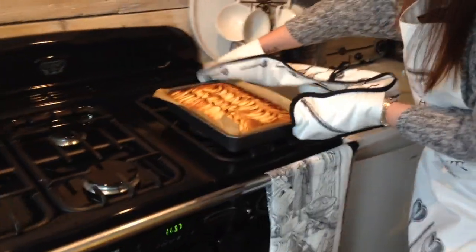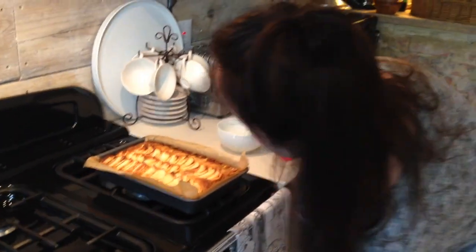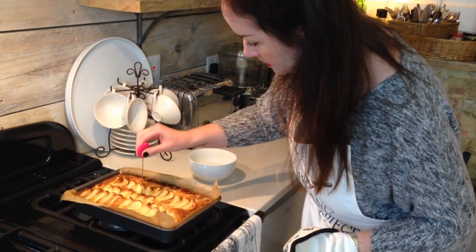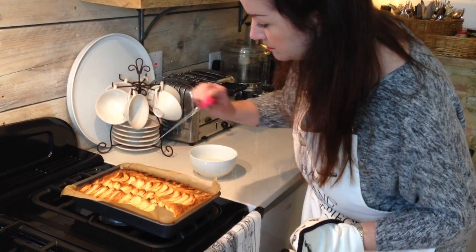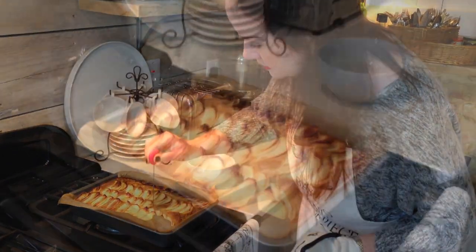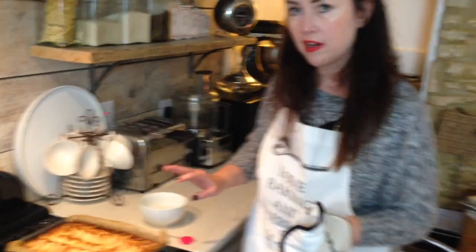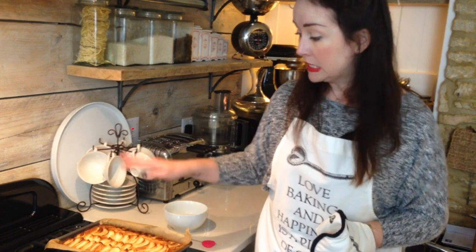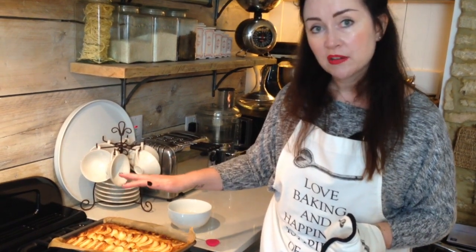There we go — I'm sure that's done. Yes, I would call that done. If it goes in any longer I'm going to dry out the edges, which I don't want. So we're going to let that sit there and cool, and I'm now going to make the caramel for the top.